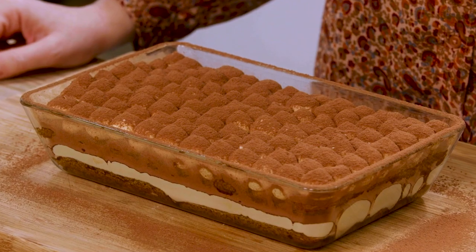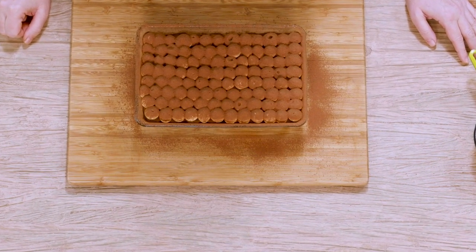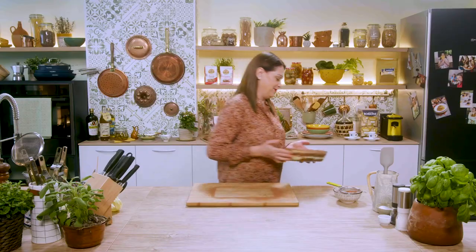I prepared the classic tiramisu in the baking dish, but now it is also fashionable to prepare it in convenient mini portions, maybe in small glasses or glass jars. Now we put our tiramisu in the refrigerator for at least a couple of hours to firm up, and then we can enjoy it. My tiramisu is ready — to be sure to please just about everyone, I prepared a nice dish of it to share.